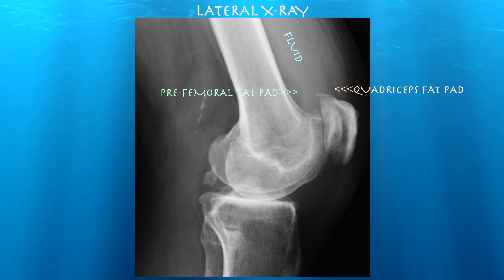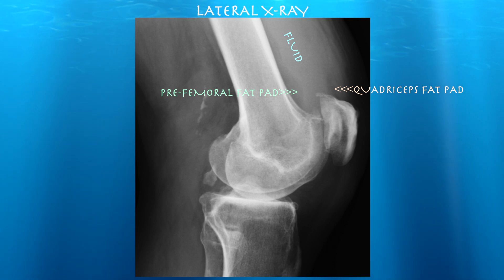Here's his lateral X-ray, which you can appreciate shows a very large effusion separating the fat pads. As per Radiopedia, if there's a separation of more than 10 millimeters between the quadriceps fat pad and the pre-femoral fat pad, that's indicative of an effusion. Also, you really can't make out most of the quad tendon — only the very distal aspect inserting on the patella, which is anterior to the quadriceps fat pad.